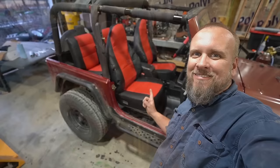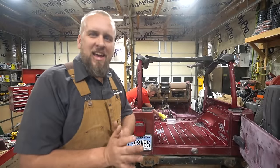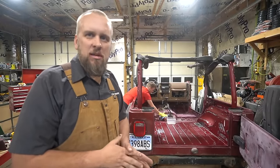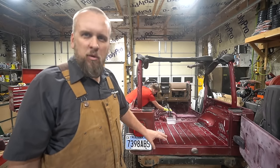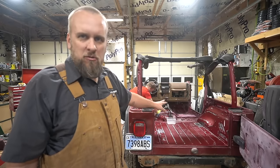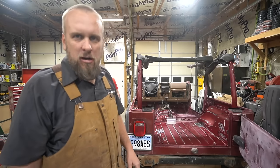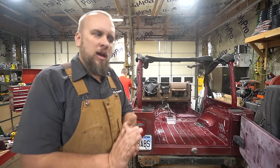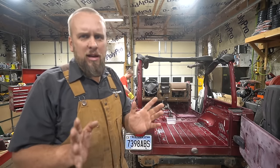Hey, it's Brock here from Rock Hill Farms, and today we're going to paint my son's Jeep. Right now he's cleaning off all the dust from where we sanded down the old paint job. We're doing that with mineral spirits, and then we're going to start taping off all of the exterior so we don't get any overspray, and once everything's taped off we'll be ready to spray.